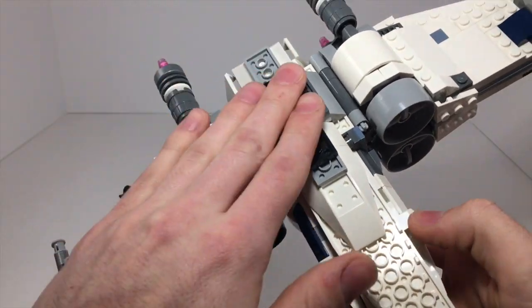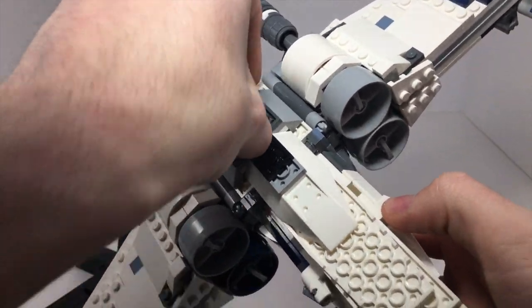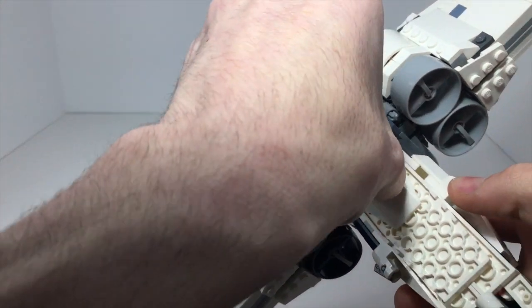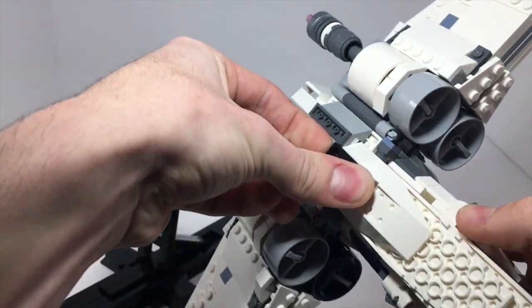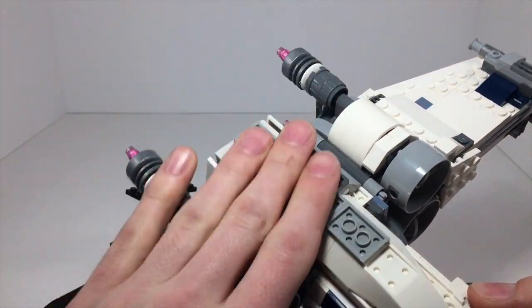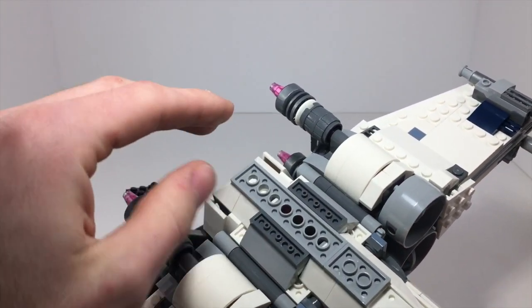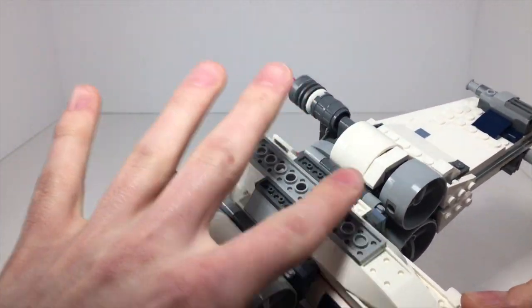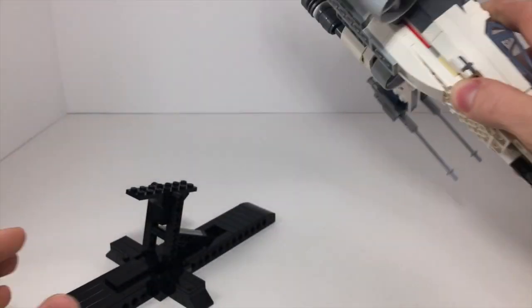If you take a look at the bottom of the X-Wing, all I have done is added these little plates that go here. This is a 2x3 and a 2x2 plate that just kind of go on the bottom. I'm not sure how the X-Wing is on the bottom, but you might need to remove some pieces to be able to make it flush. But as long as you have a flush plate surface, this can be done.